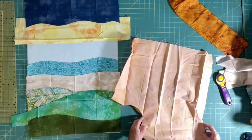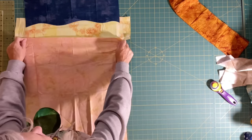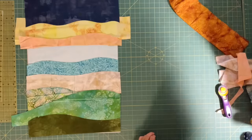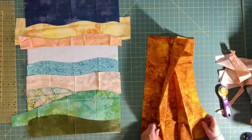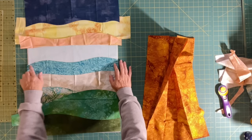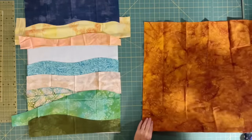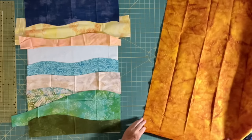This one looks like it would go here — stick that one on there. And here is my land. I think I will tuck my land under — but wait, my water has to be straight, doesn't it? So I didn't really have to do that curve on that. That's okay. This is how the process goes — it's a very creative process and you just have to kind of go with the flow.